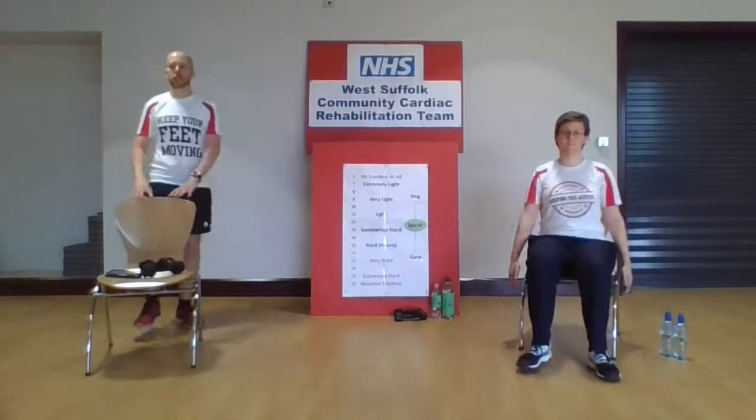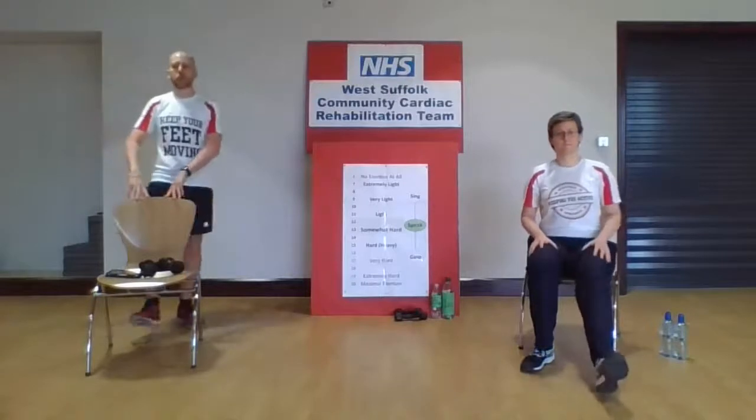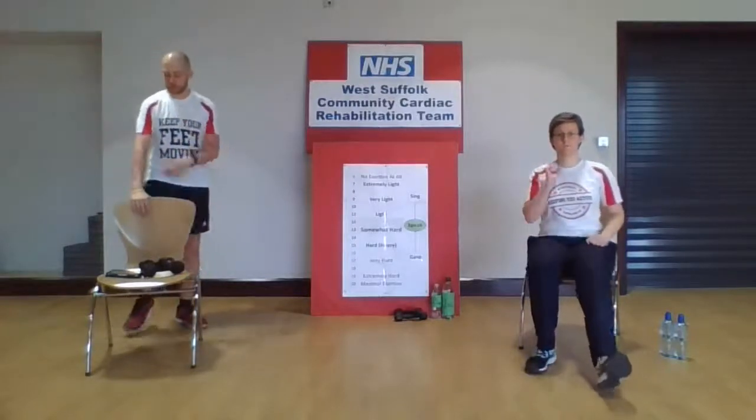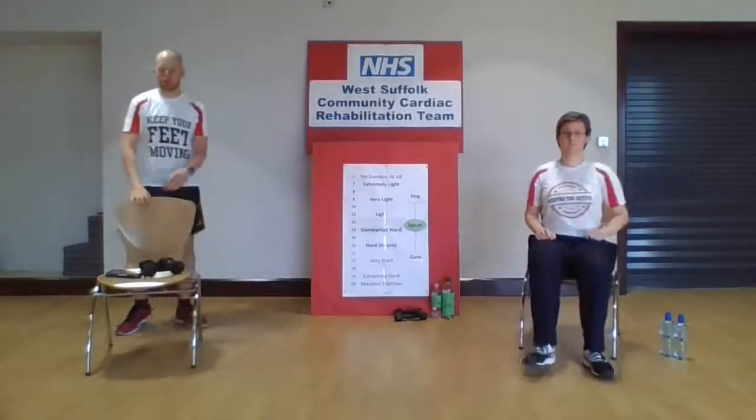Let's go back to that march again, giving that arm a swing if you feel comfortable — leave the arms out if you need to. Let's go back to those heel digs out in front. As we heel dig out, let's try and do the opposite arm with a bicep curl — opposite arm, opposite leg. If you find it easier, you can do same arm, same leg. It's a little bit of a challenge — the more we challenge the body, the better it becomes.